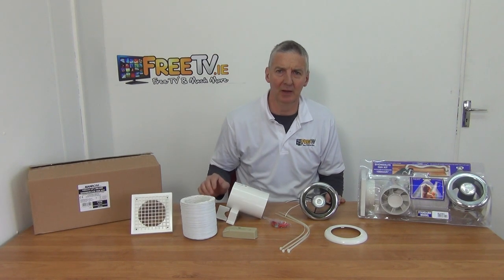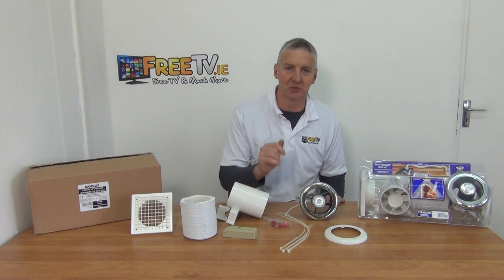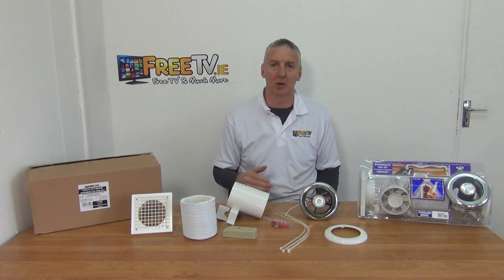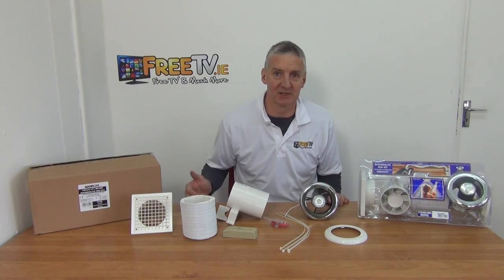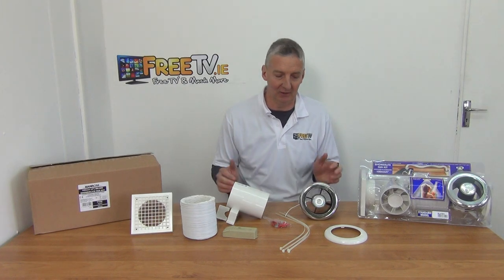I have in front of me a bathroom extractor fan and light kit with a cover, with an option of chrome or white covers in the kit itself. It's available with low cost small parcel delivery directly from freetv.ie, and this is a tremendous kit simply because it has a real purpose and it's a complete kit — everything you need is inside a single unit.